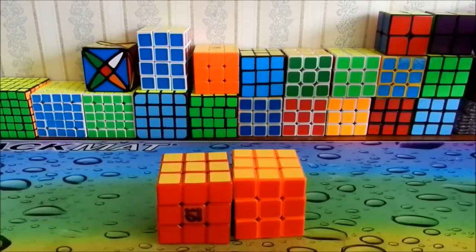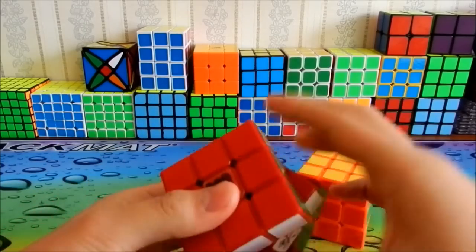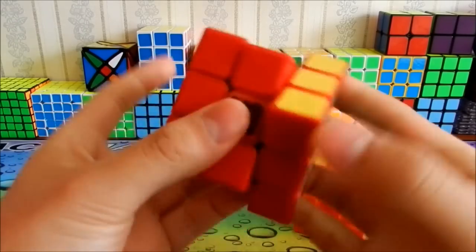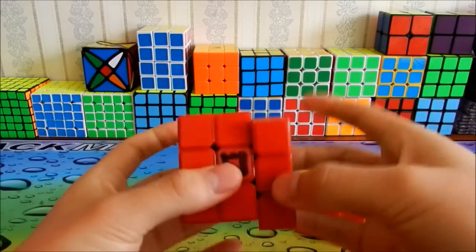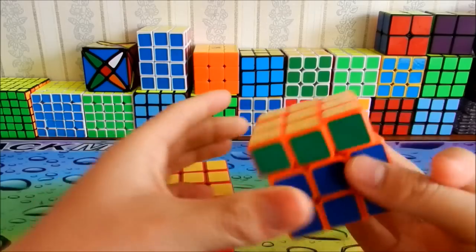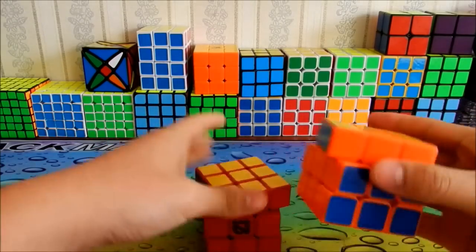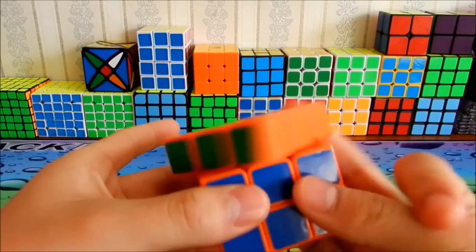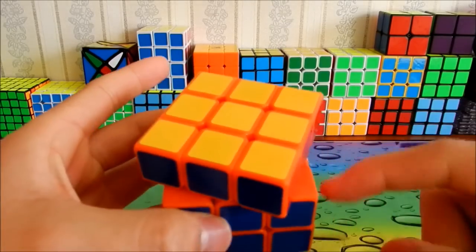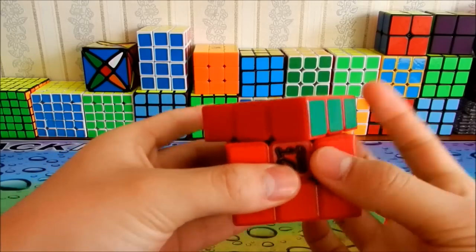Speedlube makes all your cubes really, really smooth and really fast. Lubix also makes it smooth with no friction at all, but the smoother feel is different. The smoother feel for Lubix is much light and airy, whereas the smoother feel for Speedlube is controllable and gummy — you can feel there's a layer of lube, whereas Lubix just feels like it's gliding with nothing on it.